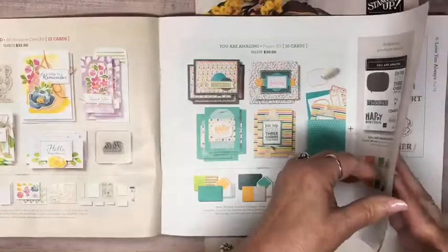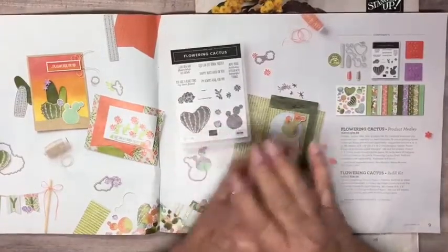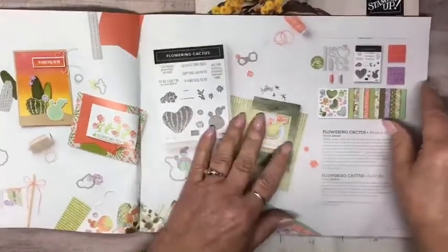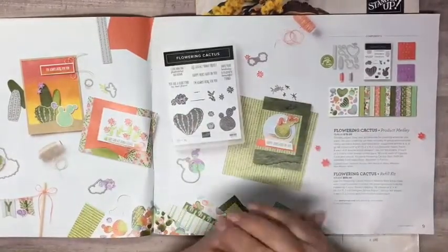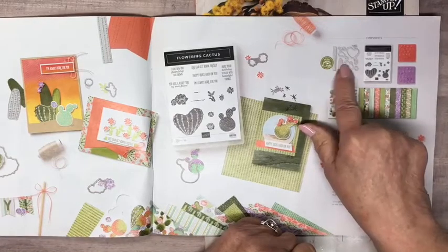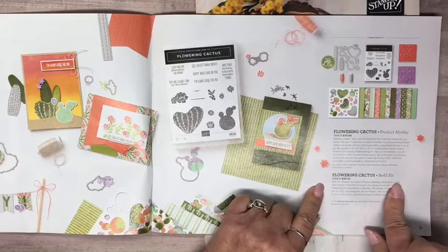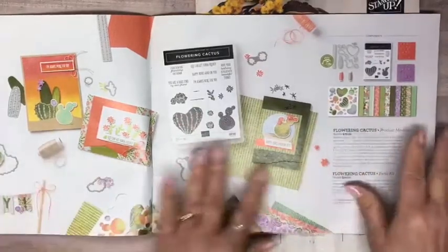We've got all-inclusive project kits, and then the last one in the mini catalog is a product medley. Product medleys are typically more expensive, but they include a whole bunch of paper — way more than you probably need. The stamp set is the 'Flowering Cactus.' It also includes dies compatible with our mini cut and emboss machine, which is half the price of the large cut and emboss. You can also get a refill kit if you run out of things. That covers the kits in the mini catalog, which is good through June.